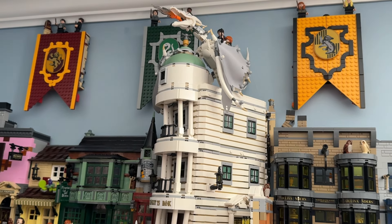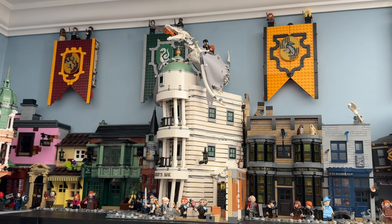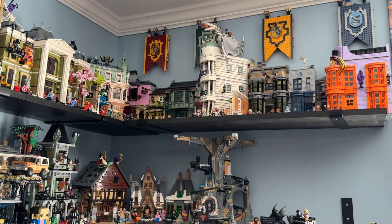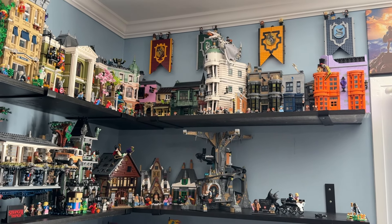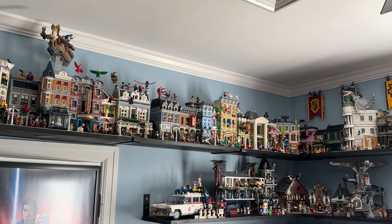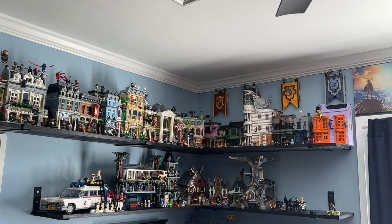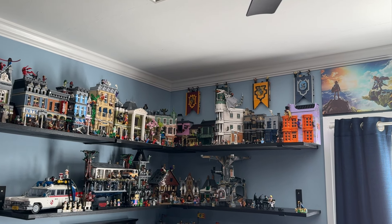This is a fantastic set — it fits in very nicely whether you have Diagon Alley or just want to add it to a Lego city. I'd give it an eight and a half or nine out of ten. It's not a perfect set but it's a really good one. Let me know down in the comments what you think of the Gringotts set. Thanks so much for watching — leave a like if you enjoyed, and we'll see you in the next one.